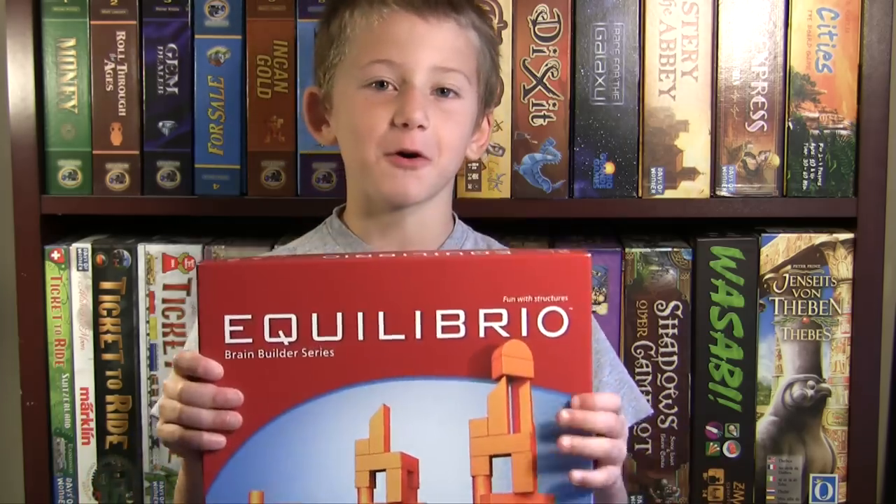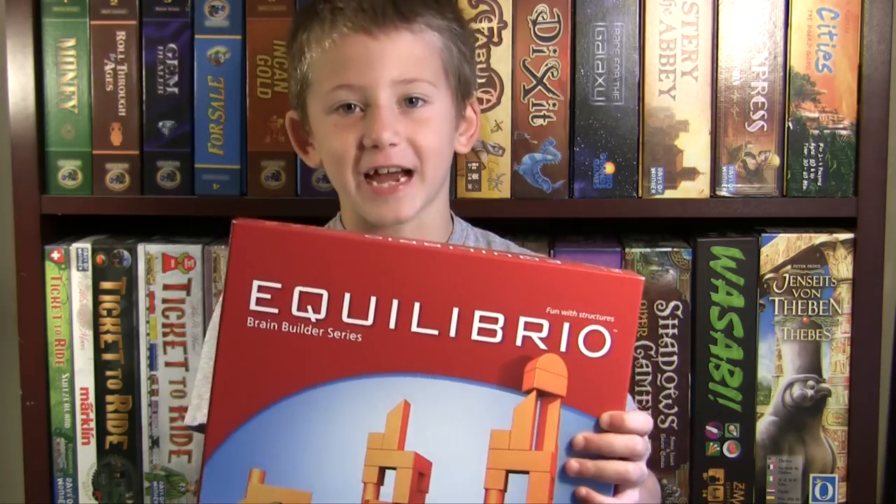I had pattern blocks, I had unifix blocks — power blocks was my favorite — but I also really wish that my teacher had Equilibrio. It's a cool game of stacking. Now let's see what we get inside the box.